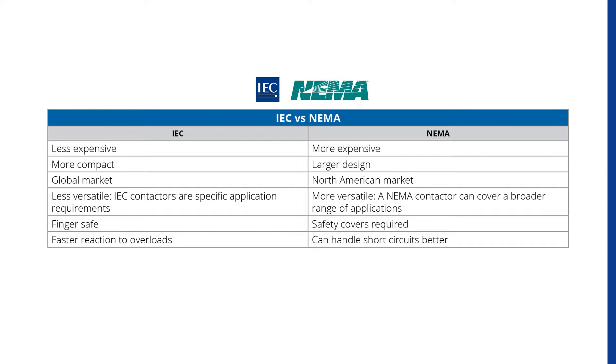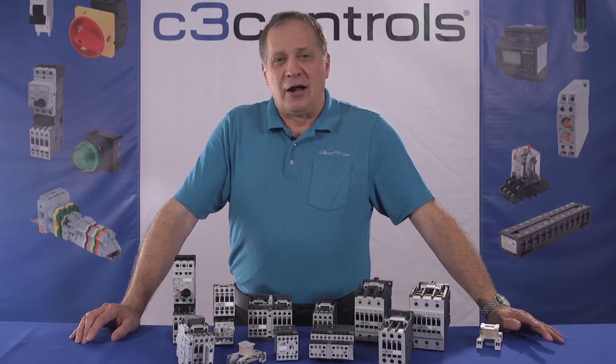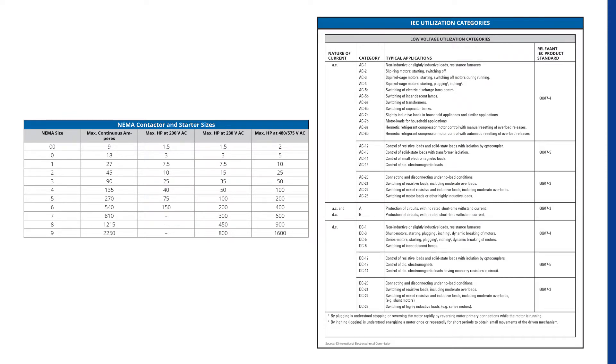Another key difference is IEC contactors react faster to overloads, but NEMA contactors are better at withstanding short circuits. People often mistakenly perceive NEMA contactors as more robust. In reality, this is due to their design being oversized. In these two tables we detail how NEMA and IEC size their contactors and starters.